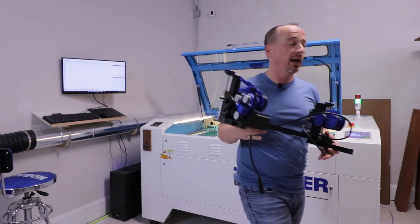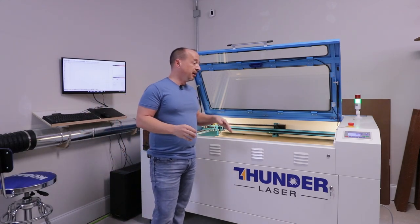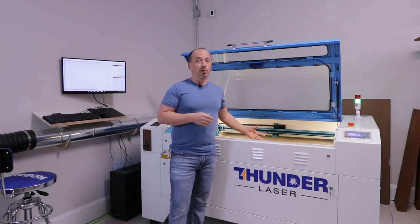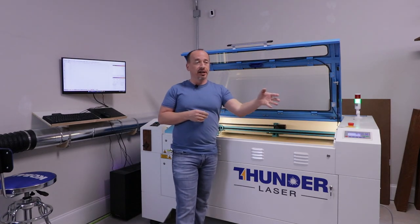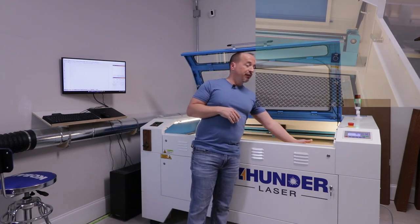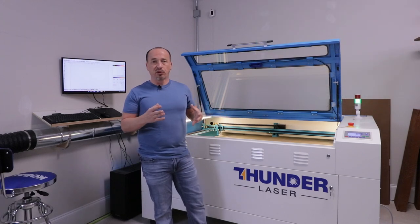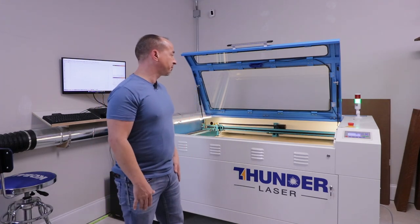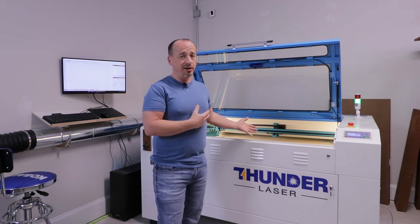One of the other accessories I got is a rotary, which brings me to the second biggest reason I went with this machine. A lot of other machines require you to disconnect one of your axes and connect your rotary to that axis and reconfigure things. These machines have a built-in connection for the rotary, so other than dropping the bed and setting your rotary device in, it's plug and play — super easy to swap, no reconfiguration needed.